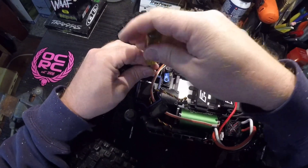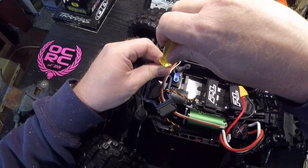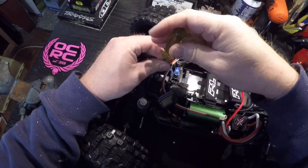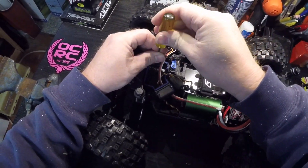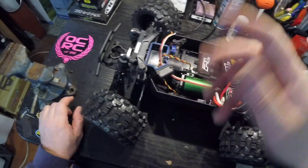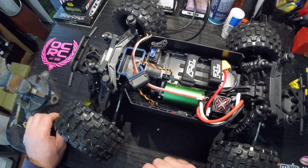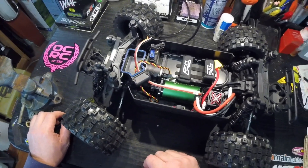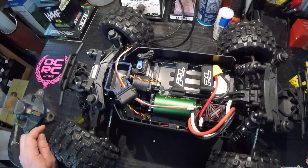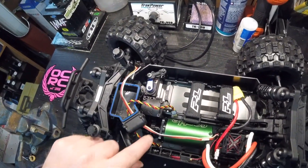As you can see, the place they have you put the receiver is extremely close to the gears, and all of us at some point have had wires go down into gears and make an absolute mess of them. I wasn't having that, especially with a new truck.